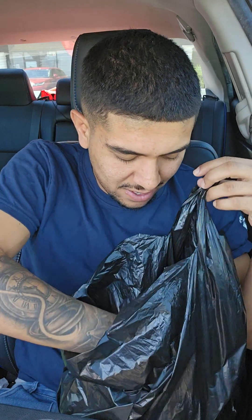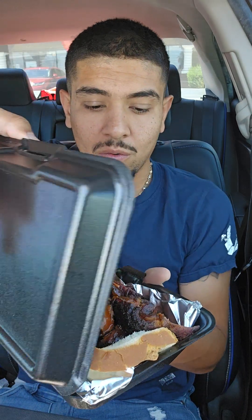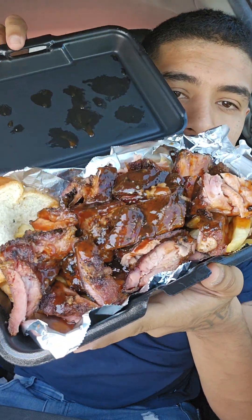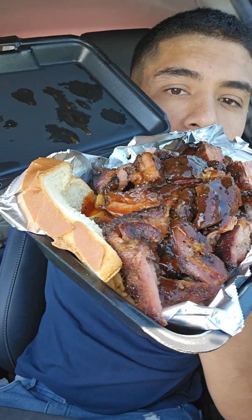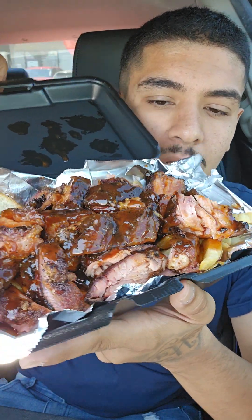All right y'all, so I got the brisket sandwich and I got the fries with what I believe are rib tips. Check this out y'all — that looks amazing. We got a piece of bread in there. Just look at that y'all, just look at that.